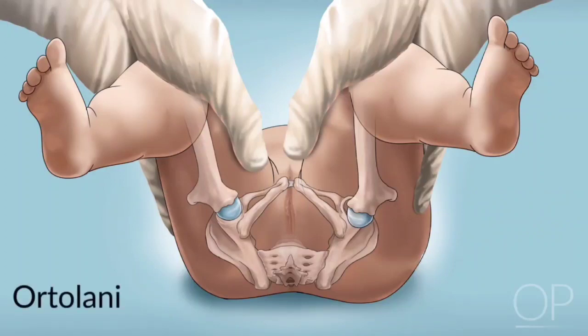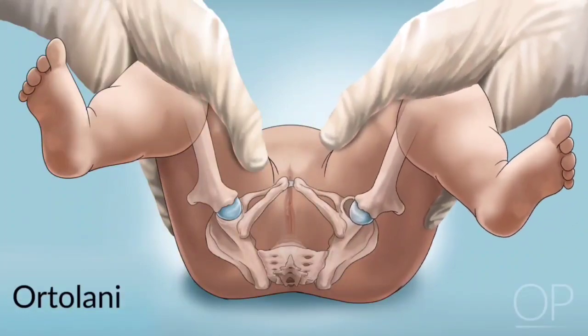In the Ortolani Maneuver, flex the infant's knees to a 90-degree position, then abduct the legs by folding the thigh outwards.